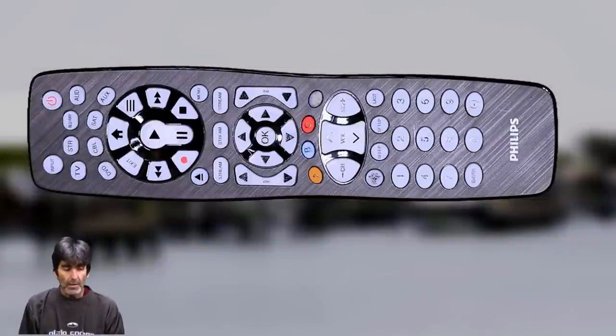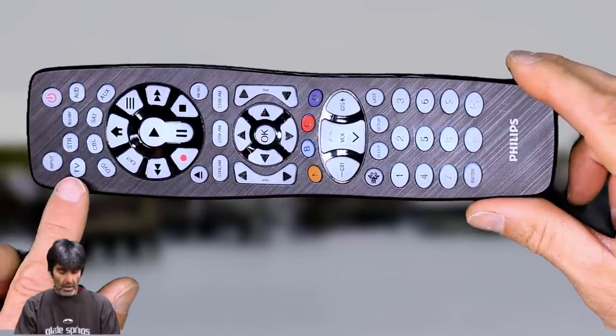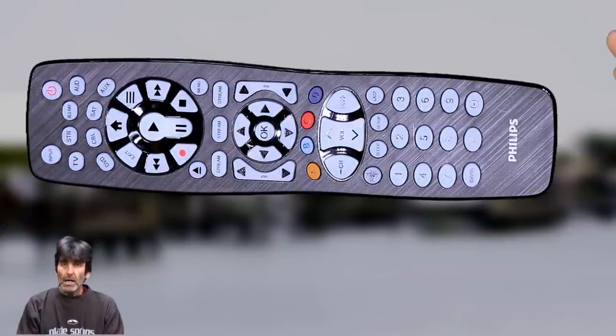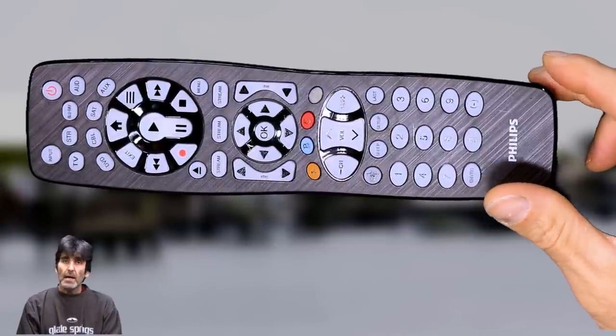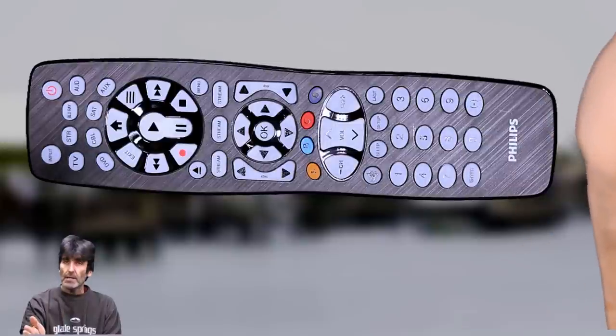There are two methods of programming the remote: the direct code entry and the auto code search. We're going to start off with the direct code entry — this is usually the simplest and quickest method. A real quick note: the remote comes pre-programmed from the factory for a Roku streaming device and a Samsung TV. If you're going to use it with a Roku, the factory Roku remote is an RF remote and will work behind a TV. But this remote is infrared only, so it's not going to work if the devices are hidden — it has to have line of sight.